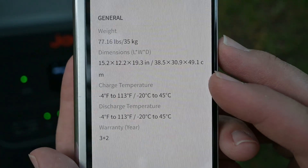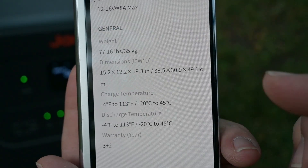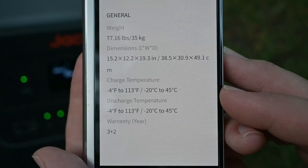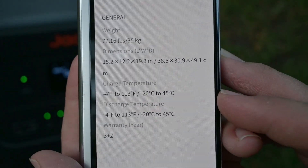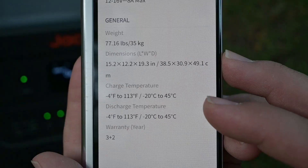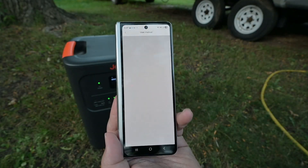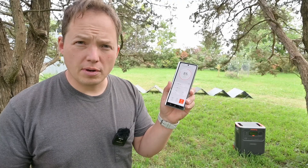The car input is 12 to 16 volts at 8 amps max, useful for the car adapter plugging into the DC8020 port. Notably, this unit's charge temperature range is impressive — it can charge all the way down to -4 degrees Fahrenheit, up to 113 degrees. Most products limit charging to around 32 degrees or higher, so that low-end charge temperature is really interesting. The user manual is also located right in the app, which is super handy.